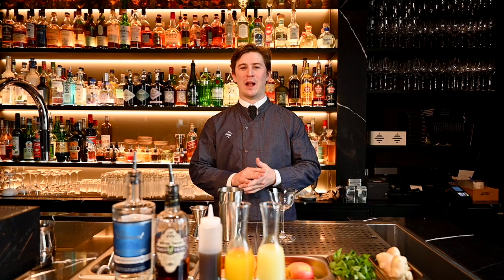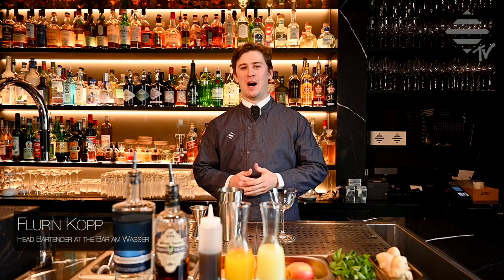Hola amigos! Welcome back to another video of Bar Ambassador TV.